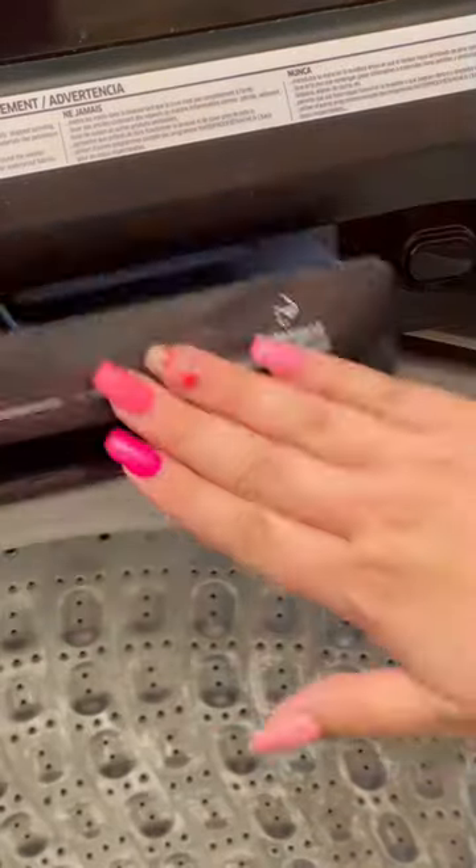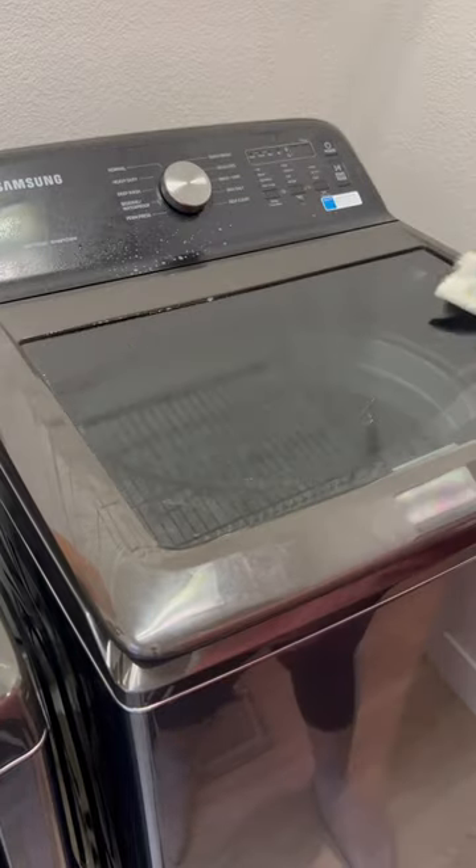For the self-cleaning cycle, I'm putting in Dr. Bronner's soap — it's 18-in-1 — and wiping down all surfaces.